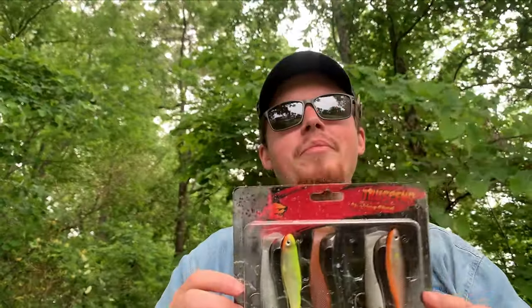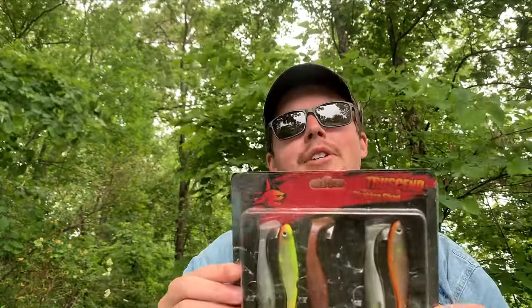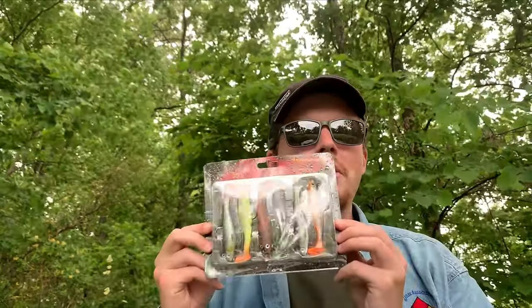Today I've been talking about the swim baits I usually use, but I'm actually going to be using a different one I haven't had a lot of experience with. This is a brand called True Send, and these are called the Shaking Shad — 3.5-inch baits with a thin paddle tail, kind of like the ones I've been talking about. I'm out here in my parents' neighborhood and my dad has just been catching a ton of bass on these swim baits, so that's what I'll be fishing with today.